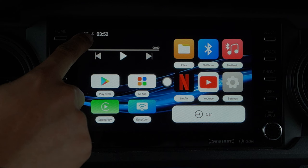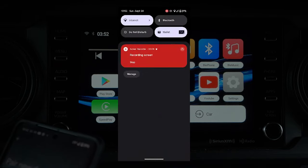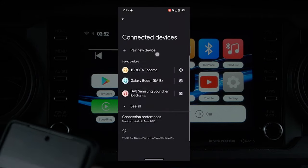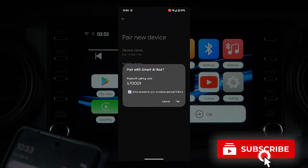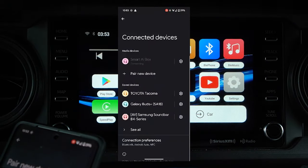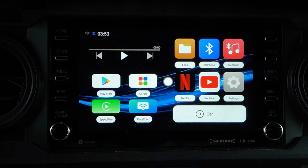In the top left corner, you'll notice that the Bluetooth is grayed out, so let's go ahead and connect this to your phone. Grab your phone, ensure that your Bluetooth is turned on and discoverable. Then head over to connected devices and pair this new device. Search for Smart AI box, click pair, and allow access to your contacts and call history. Wait a couple seconds and your phone will be connected. Now you'll notice the Bluetooth is lit up and connected, and the Bluetooth list now has your phone as part of the paired device list.